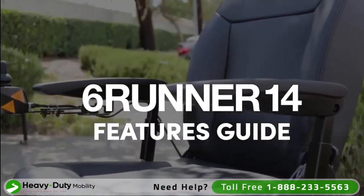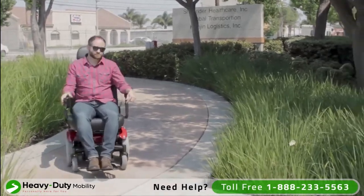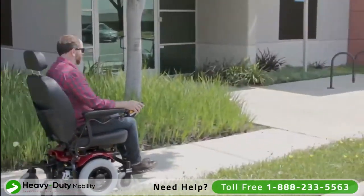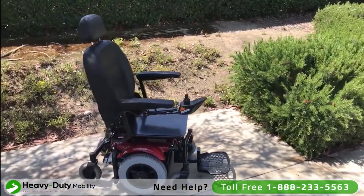Introducing the 6Runner 14 from ShopRider Mobility. This power chair is coded as a K0824 with a rehab style seating available, and a K0825 for the captain or van style seating.